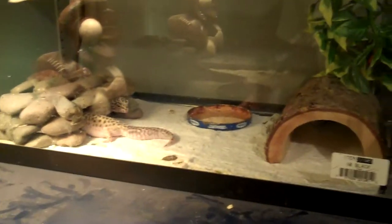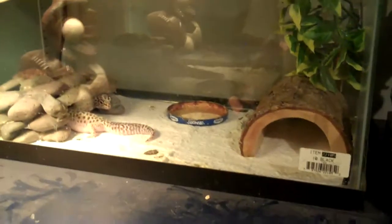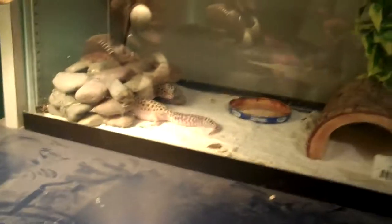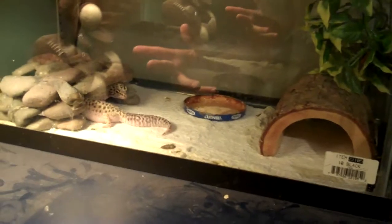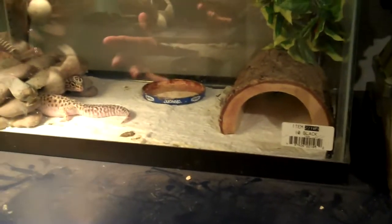This is a reptile video and today we're going to be doing a cleaning tutorial on how to clean a leopard gecko's cage. There are many videos like this on YouTube, but this one covers the basics and cleans up your tank pretty well.